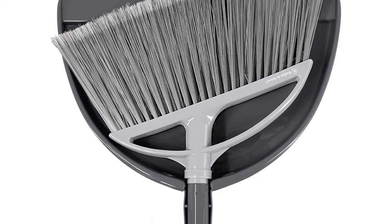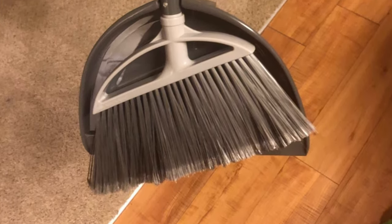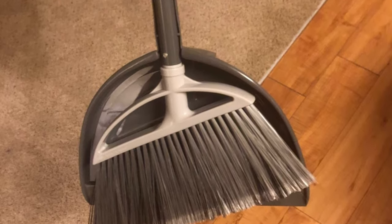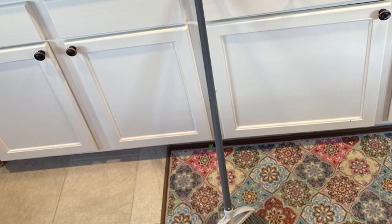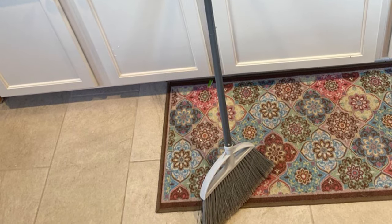The bristles efficiently pick up all types of debris, including pet hair, dust, and dirt. The smooth lip on the dustpan is hand-flattened to ensure no crumbs are left behind, making cleaning quick and efficient. The dustpan clips onto the broom handle for convenient and compact storage, and the loop on the end of the handle makes it easy to hang.